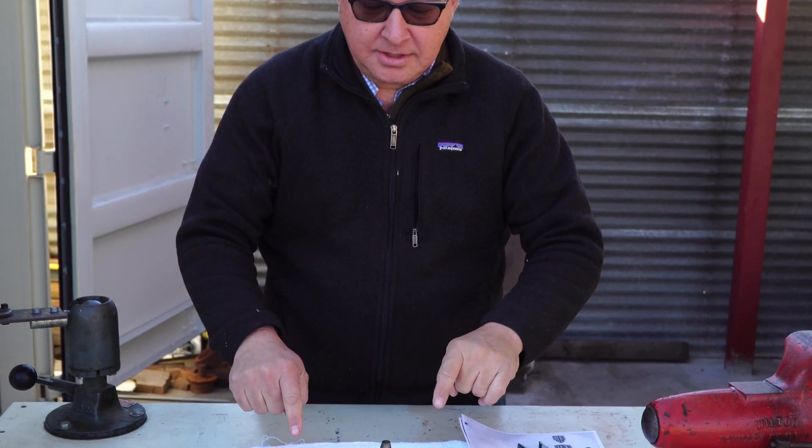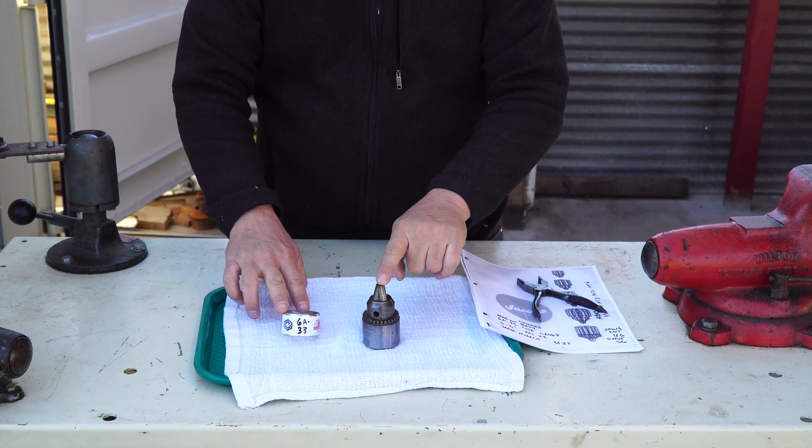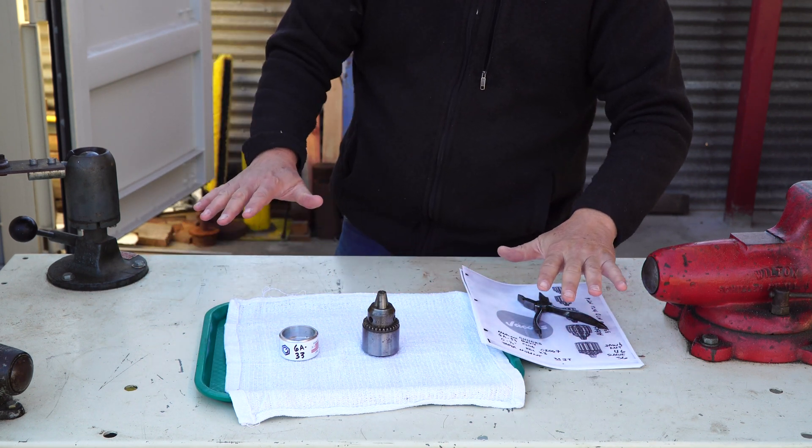Hey everybody, we're going to rebuild the 6A33 chuck by Jacobs. There are a lot of them out there and we get a lot of questions about how to do this, so we're just going to show you all of it right now.